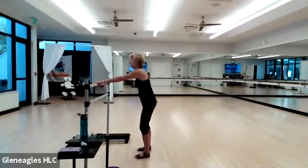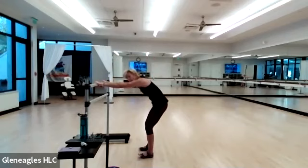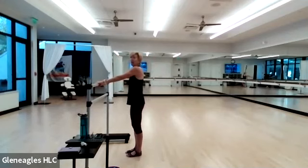Grab your support base and round your back — that should feel good if your back is bugging you a little bit. Let's go into the other leg.